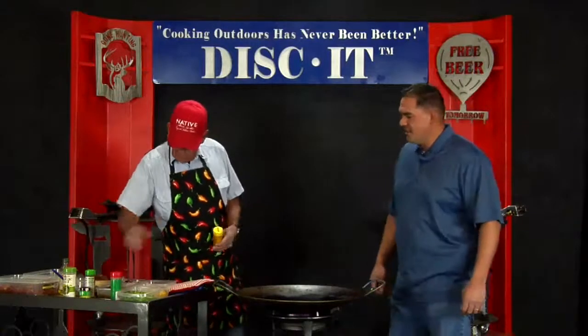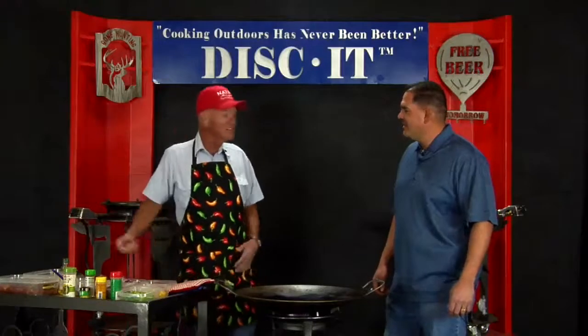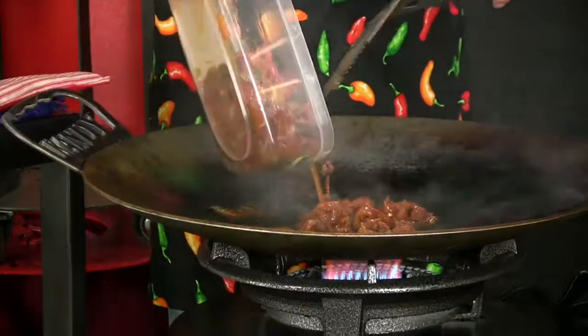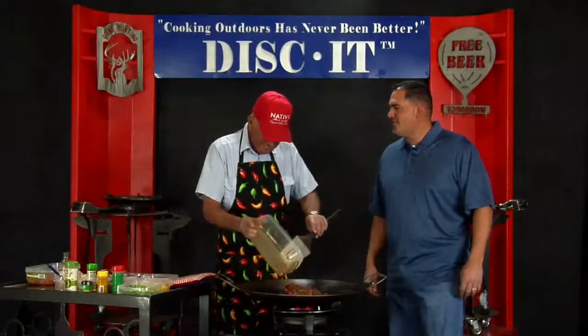Oh nice! Have you cooked this several times before? Yes. What's your favorite thing to cook on the Discut? The fajitas? And what do you call this dish — any special name? No, it's a good meal, that's all I can say. How about Randy Jack's 220 Fajitas?